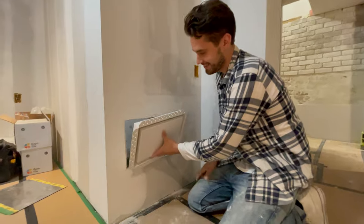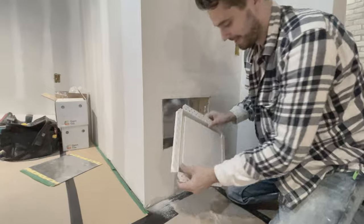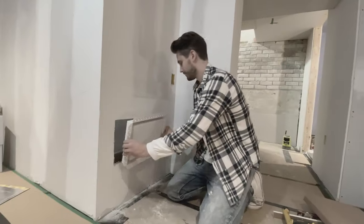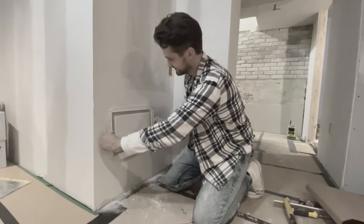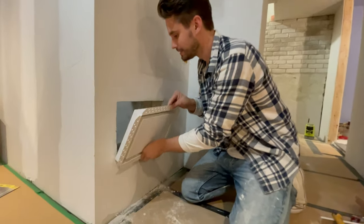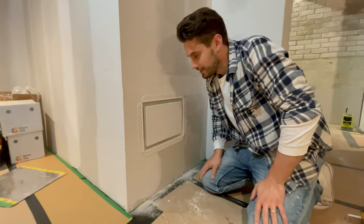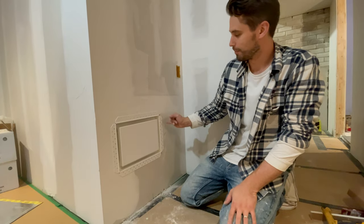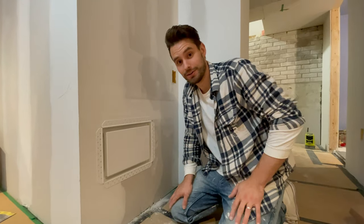Put the air return right into the opening — perfect fit. Since you've got a stud running up here and a stud running up here, I'm going to put a couple screws in the side, mud it in, tape it in, and that baby will disappear. It's the best looking air return you'll ever see.